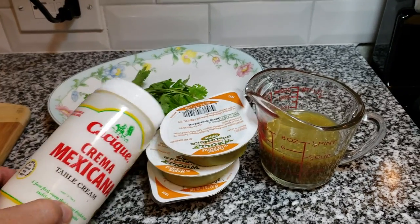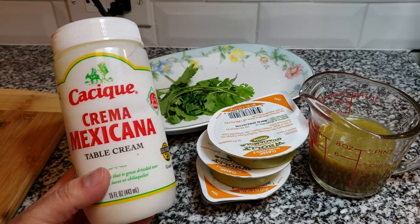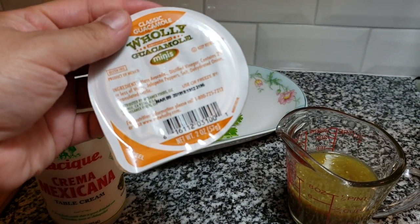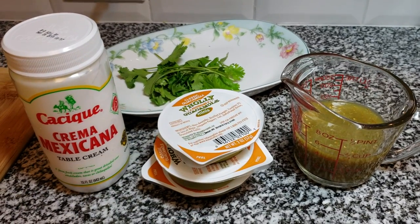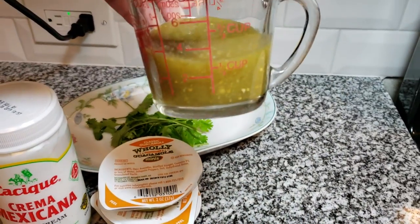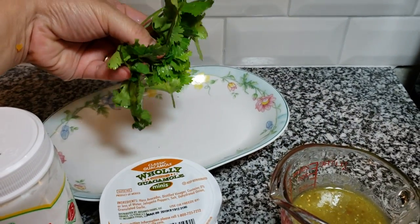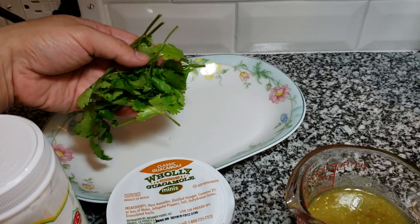Now I'm going to make an easy avocado salsa. I'll use a half cup of Mexican table cream — you could use sour cream instead — plus some avocado dip. I'm using three two-ounce containers, but you can just use one large fresh avocado. I'm also using a half cup of green salsa — this is leftover salsa, but store-bought works too — and some fresh cilantro. I'll pop it all into the blender and it becomes this creamy avocado salsa dip. It's really delicious.